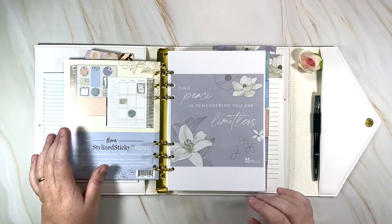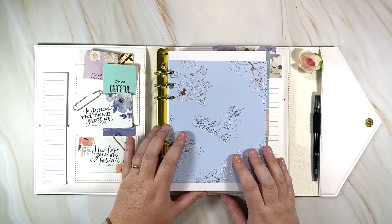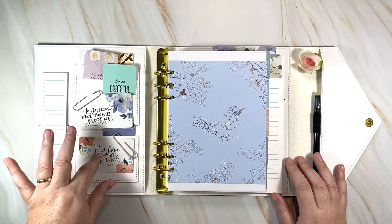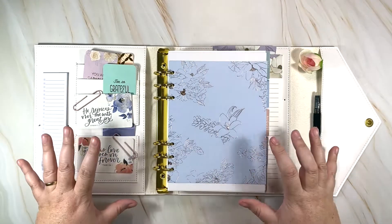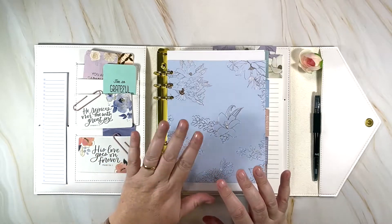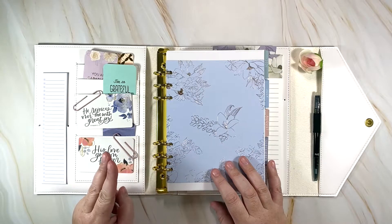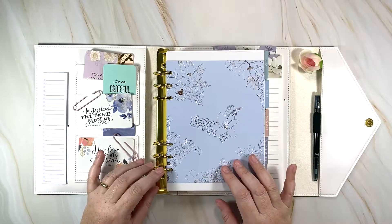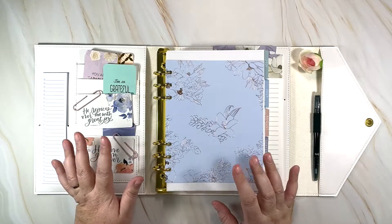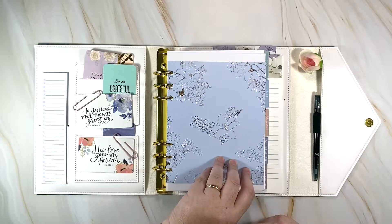I also printed on the vellum that came with the planner. If you're new to my channel, welcome! I do budget planning mostly, and I'm just starting to do life planning. I have an hourly and a daily life planner — one in rings and one on coil — and I do faith videos once a week.